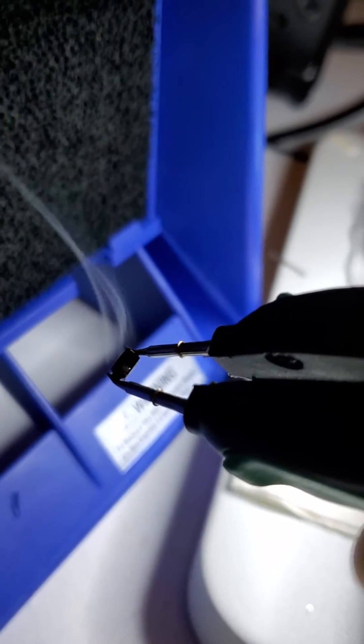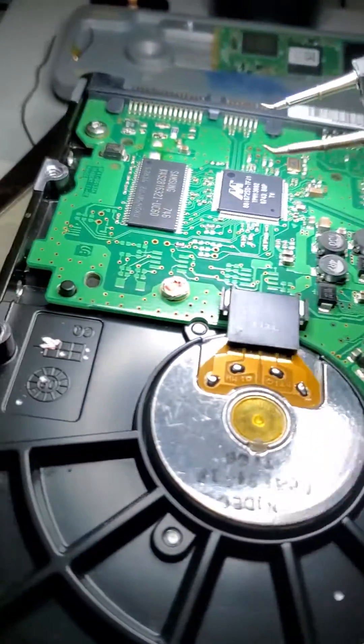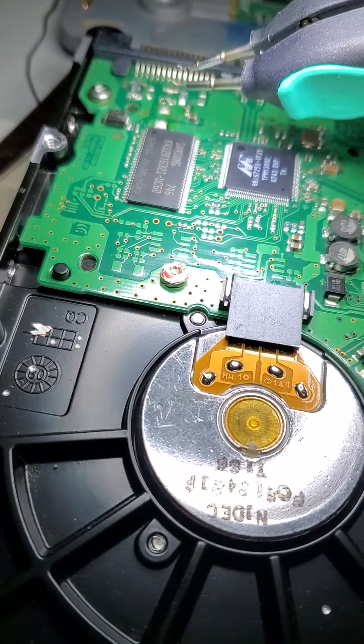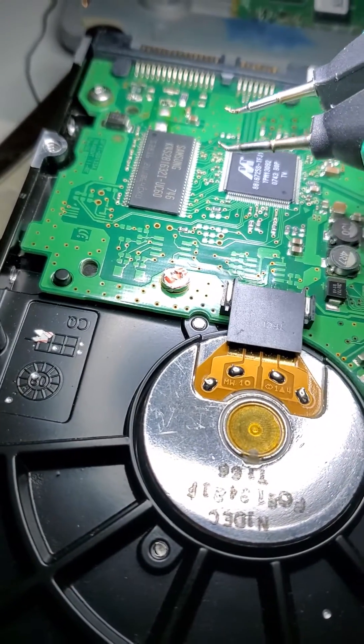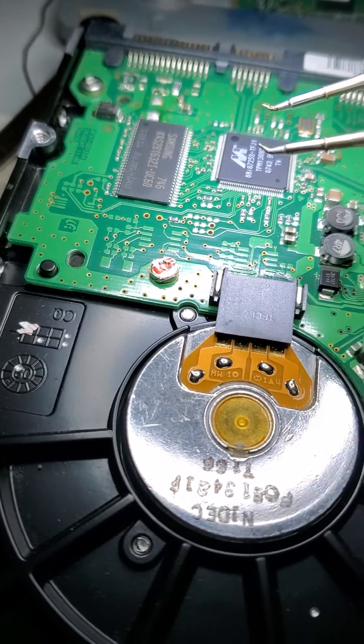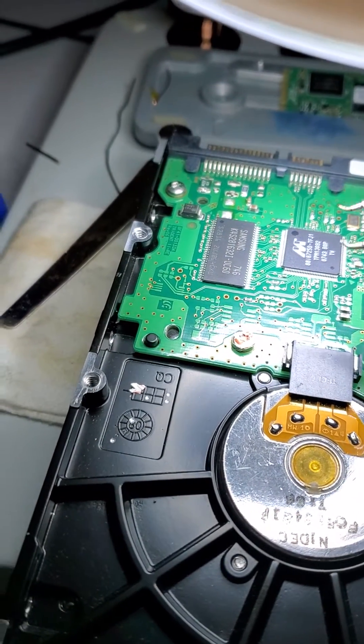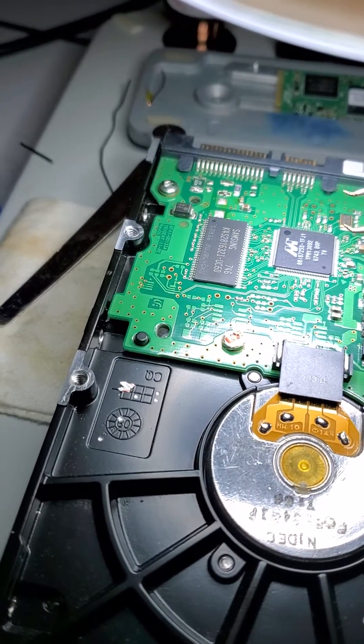That's it. I'm going to put this away. Next step is to test the components to make sure that no other components are damaged, using a multimeter. These components should be in working condition now.